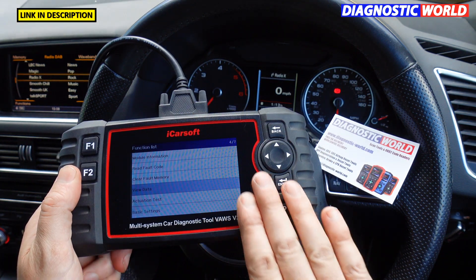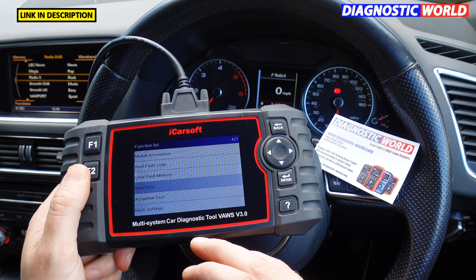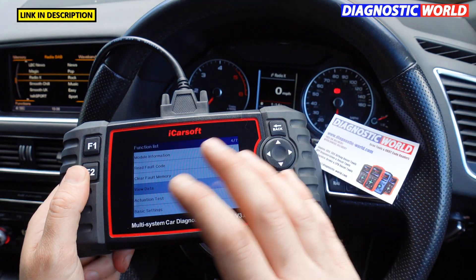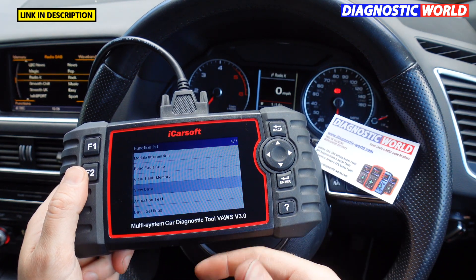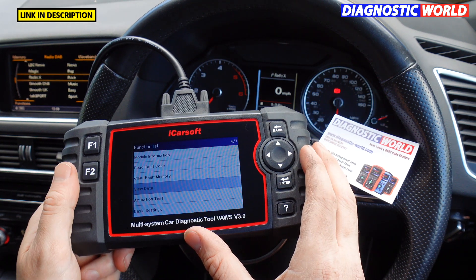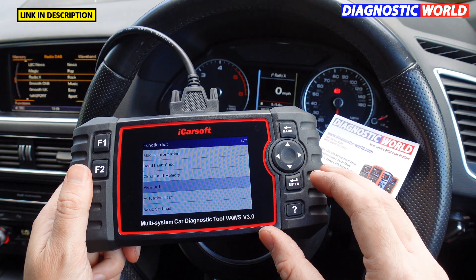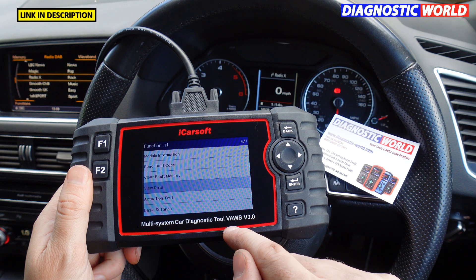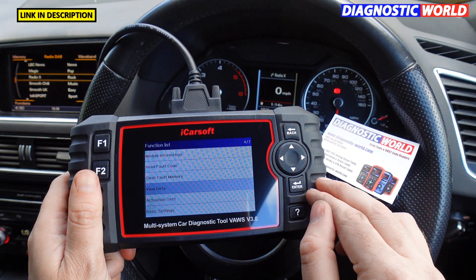How does this compare to version 2.0 or version 1.0? This goes way above the 1.0 and 2.0. Version 1.0 is mainly just for fault code reading and clearing plus oil service. Version 2 does all of that and claims to do special functions like DPF regeneration and electronic park and brake, but we've found it only does that on a very small range of vehicles. Version 3.0 opens up the list of vehicles covered for special functions considerably. There's not a lot of price difference between 2.0 and 3.0, so definitely go for the version 3.0.